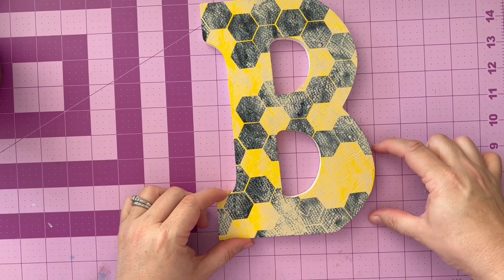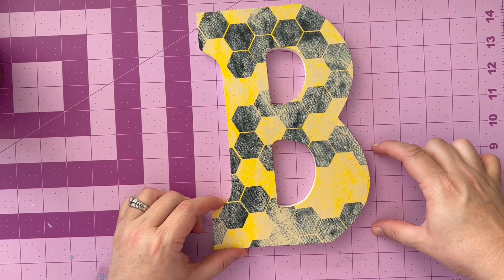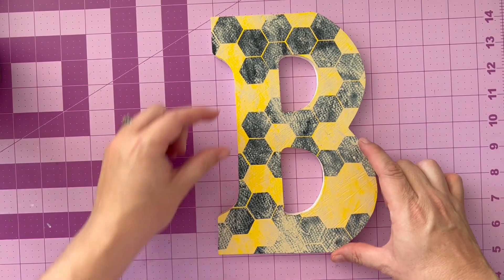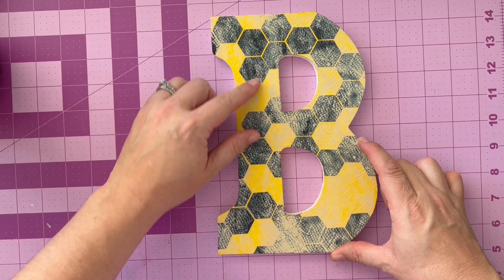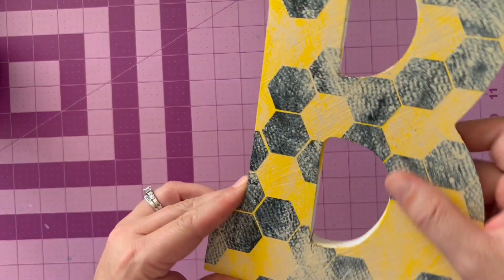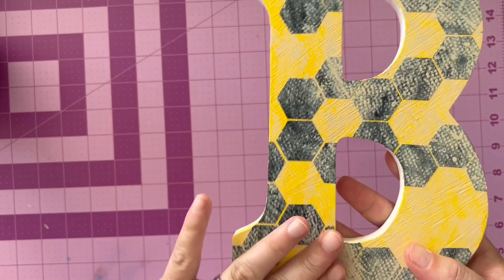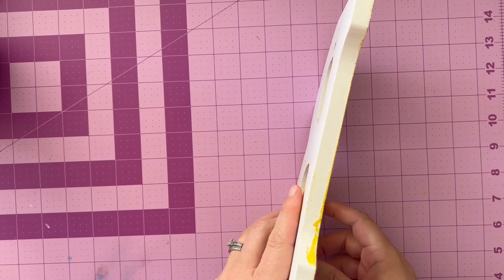Once you have done all of that, you can see we've got our letter here. I'm looking at measuring — three to four inches is good for the B, and one to two inches is good for any other embellishments. I'm just looking over that everything is in good shape, and if there's anything else that needs to be adjusted or changed, now would be the time.